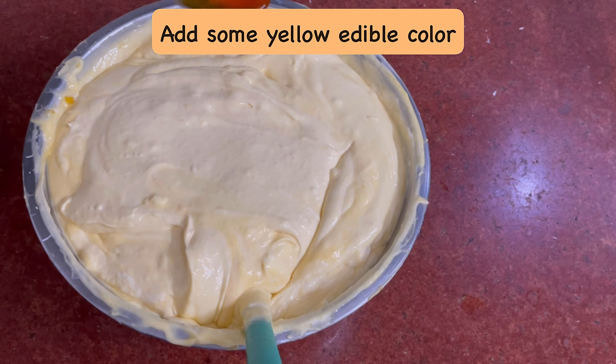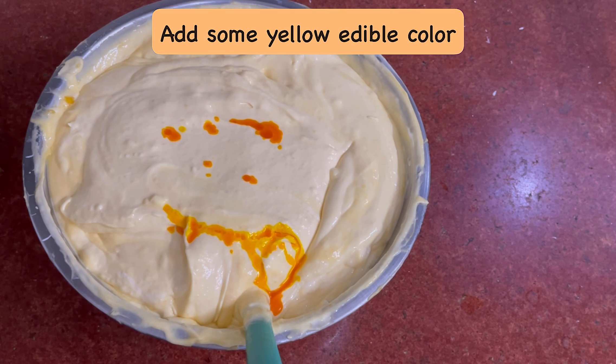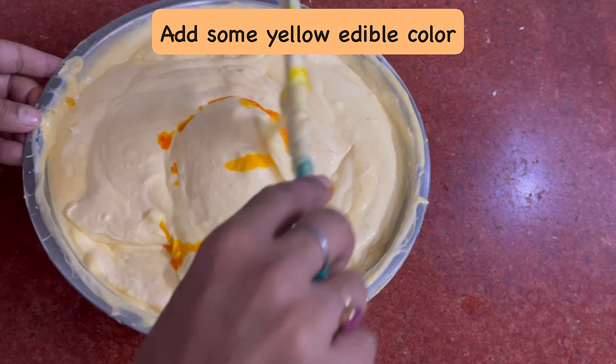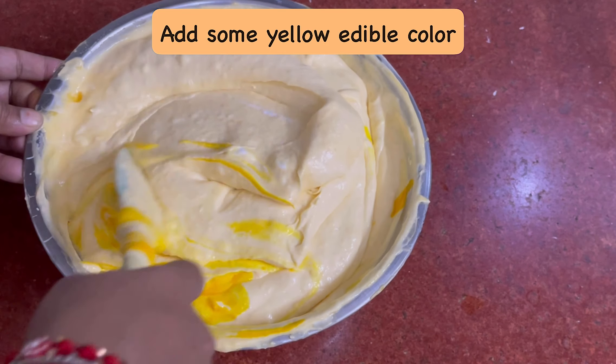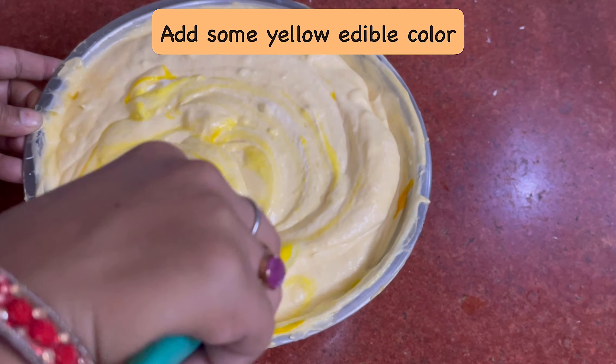Now I will add a little bit of yellow food color so that it will have a good color. Then we will fold it again. You can see this yellow color — it looks so good.